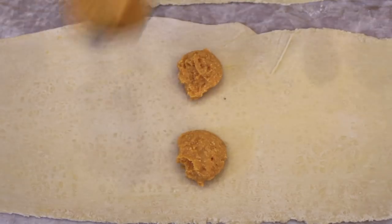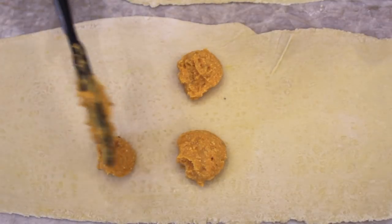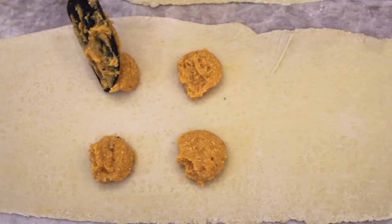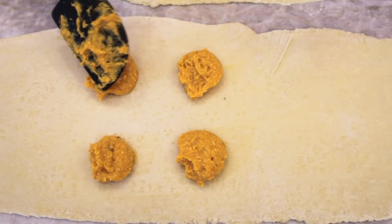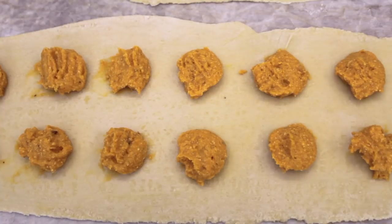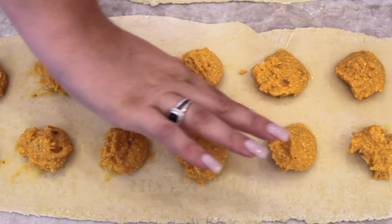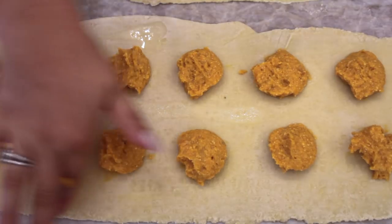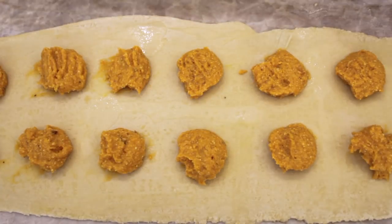We're going to do this to the whole sheet of pasta dough until it is all filled up. You can use a ravioli filler or an ice cube tray, but doing it like this was totally fine — works out great. So whatever you have, whatever you like to do. Then using my finger, I'm going to take water and just line it around the dough — this will help the top layer stick better.